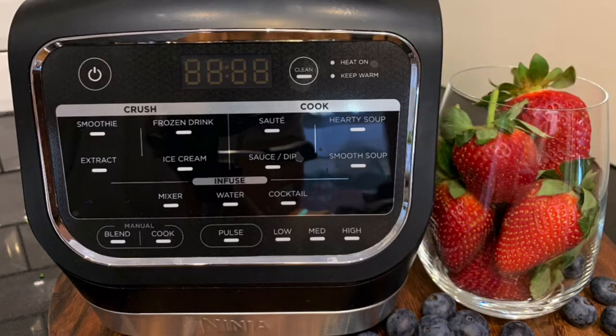It is broken up into three sections, with the LED time display being activated when a program is selected. The crush section utilizes the power of the motor, effortlessly crushing ice and cutting through fruit and vegetables. The smoothing setting lasts 45 seconds, the frozen drink program lasts 55 seconds, the extract program goes for one minute, and the ice cream program allows you to create homemade ice cream in just over a minute.